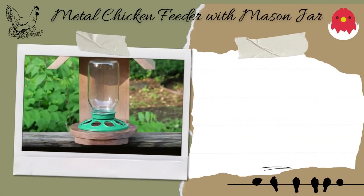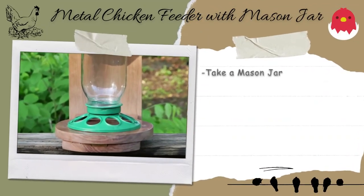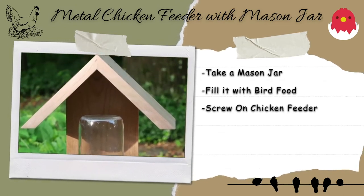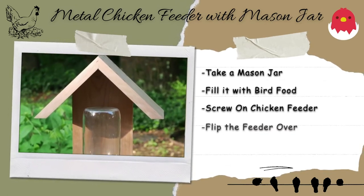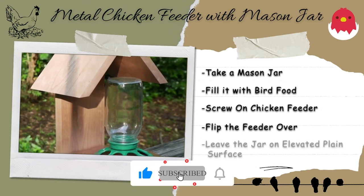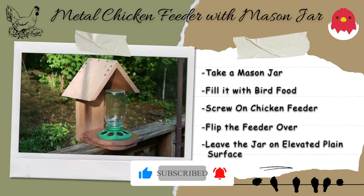Metal chicken feeder with mason jar. Take a mason jar and fill it with bird food. Screw on a chicken feeder in place of the jar lid. Flip the feeder over and watch as the bird seed fills in the chicken feeder holes. Leave the jar on an elevated plain surface.